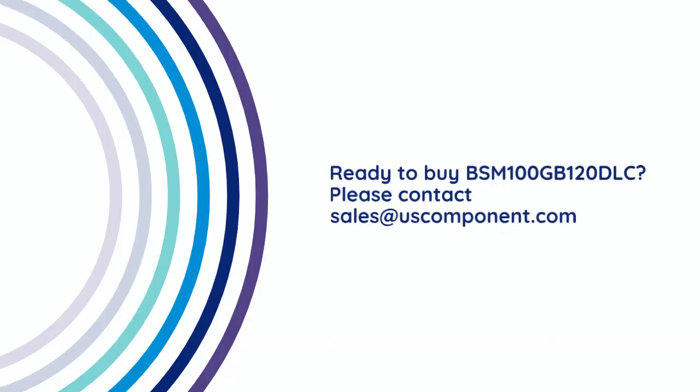Ready to buy the BSM 100 GB120 DLC? Please contact sales at uscomponent.com.